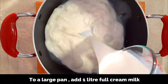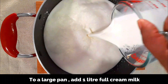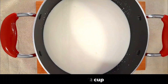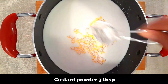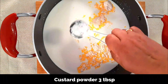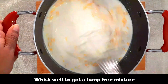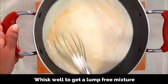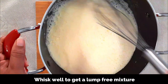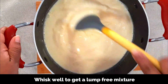To a large pan or pot, add one liter of full cream milk along with half cup sugar and three tablespoons of vanilla flavored custard powder. Now whisk the mixture well so that all the ingredients are mixed well and you get a lump-free mixture.